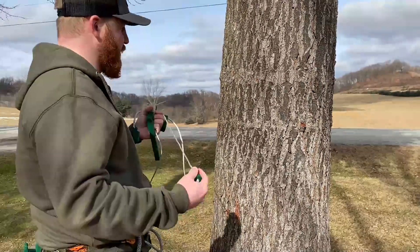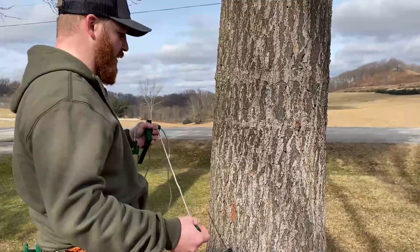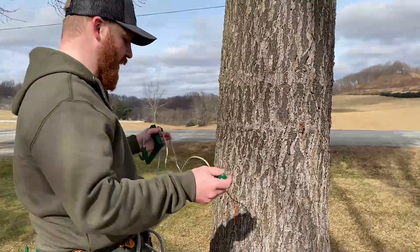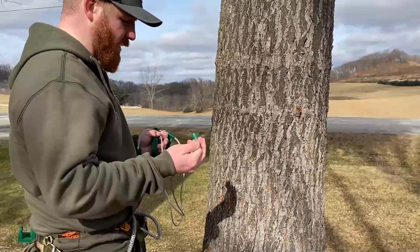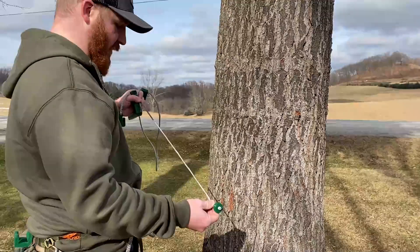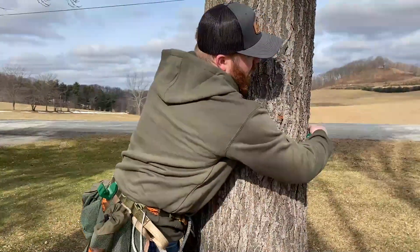I'm going to use a pretty big tree — probably upwards of 20 inches in diameter, probably not something I would normally climb — but I wanted to show you on a bigger tree how this works. I'm going to take the throwing acorn here, take a nice little loop of the line, and just kind of throw it around.